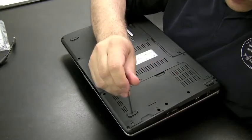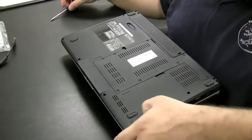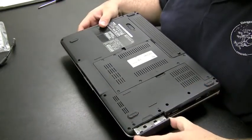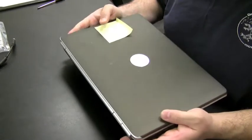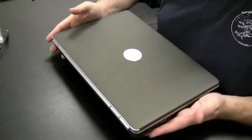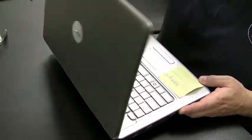Dells usually have on the side where the hard drives pull out. You pull out the two screws, or sometimes four, and the hard drive comes out of the side. It's one of the newer Dell Optiplex models.